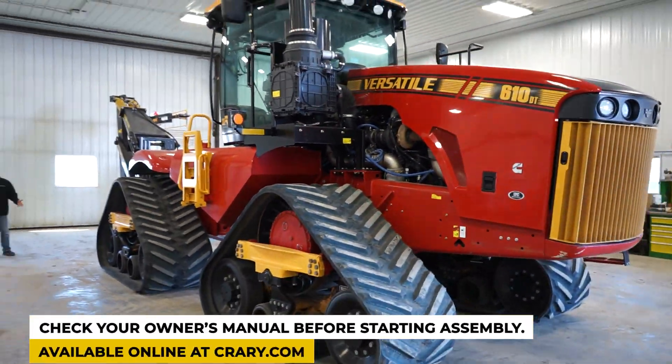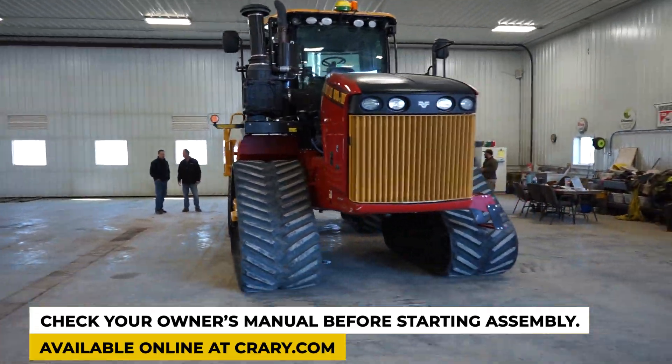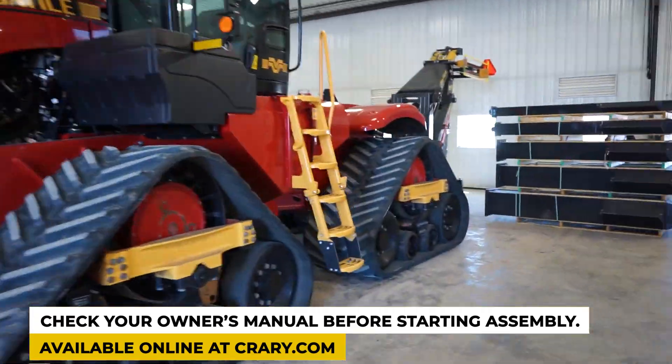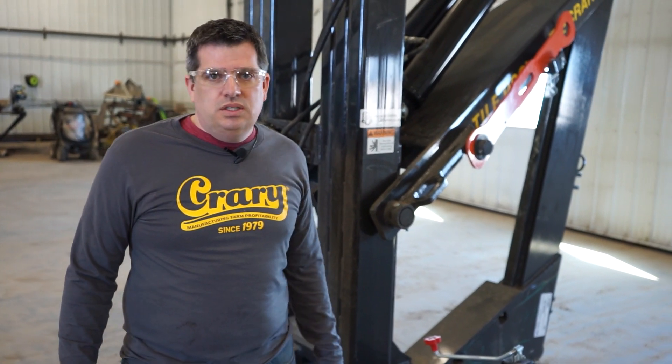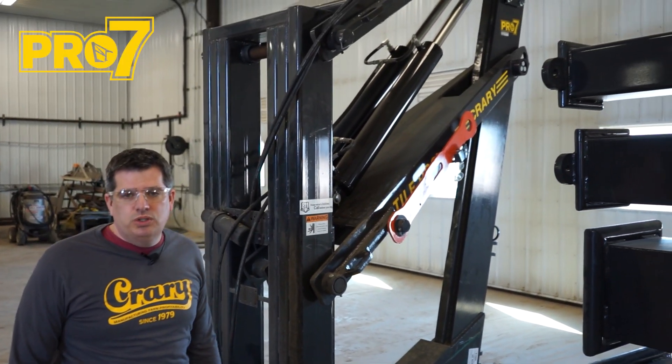Today we're doing an install on a versatile DeltaTrac machine. We'll go through some of the steps — how the quick-tatch for the Quarry Tile Plow goes on the machine. Today we're installing a new 7-foot Universal Tile Plow from Quarry, the Pro 7.